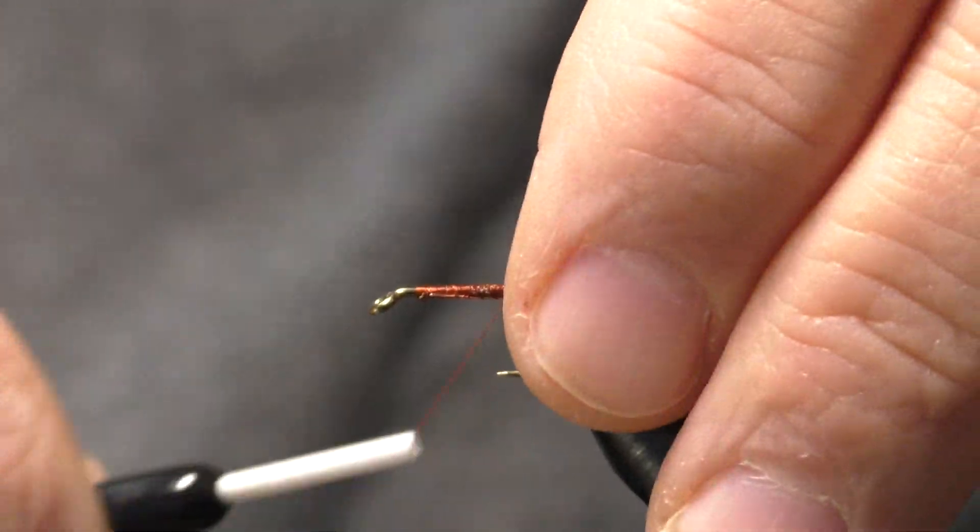Come up, snug the knot, seat it well and snip the excess off. The last step in this little fly is to take some Bone Dry and put it on the thread wraps to cure them up — just go around there and cover those wraps, just like so.